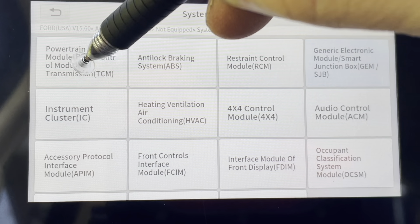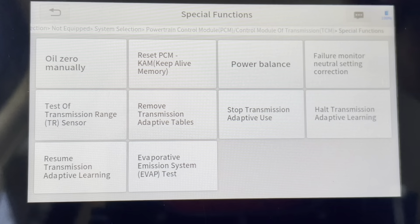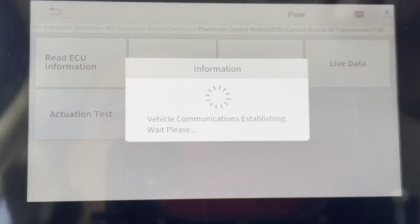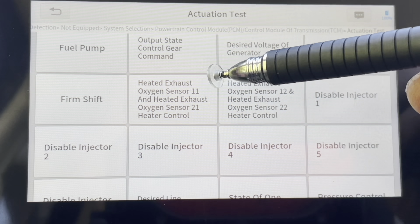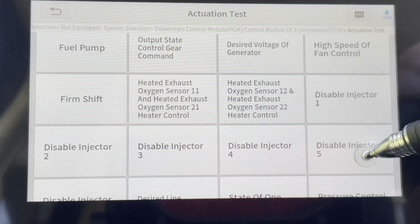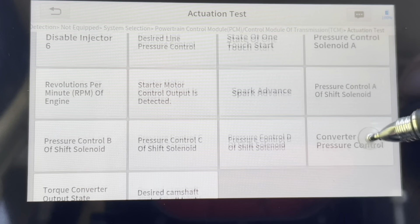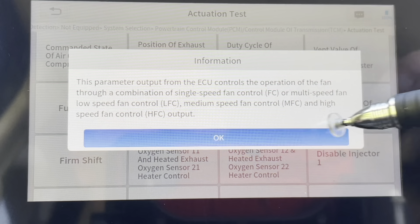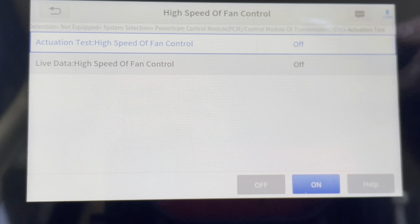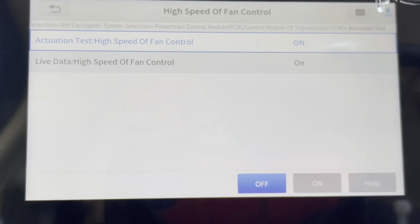We've done all that, so let's go after our powertrain control module. There are some special functions here as well — just to give you a quick look. We'll back up and go to activation tests, and there are a lot of different things in here you can do — you want to be really careful. You can play with the heater on the exhaust oxygen sensor, you can disable injectors if you think you've got a misfire somewhere — just a bunch of different things. For now, I'm actually going to check the cooling fan on the outside. Just by clicking this, it's going to turn it on. It just kicked on. Not sure if you can hear that. But now we're going to kill it.